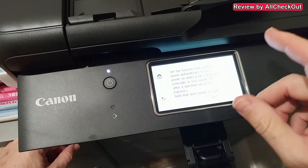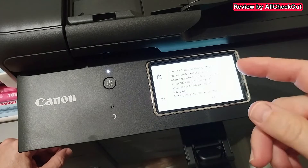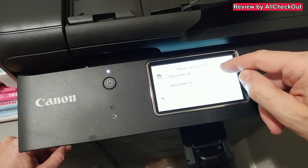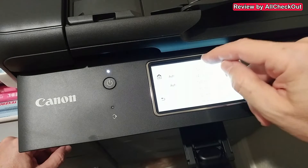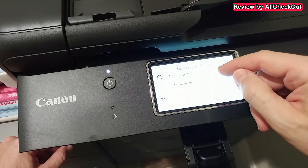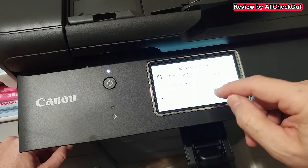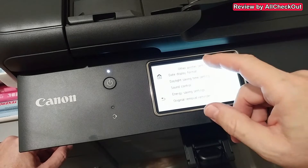Also consider the energy saving settings. By default it turns off every six hours or so, but if you have it in a central location you may want it always on. Click next — you can see auto power off is set to 240 minutes, which is four hours. You can select different intervals or set it to never. We also have a power auto-on option. I'll leave it on all the time and click OK.